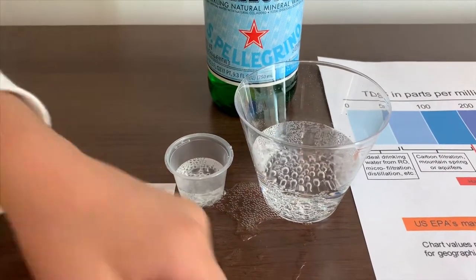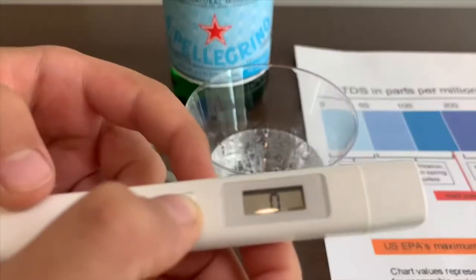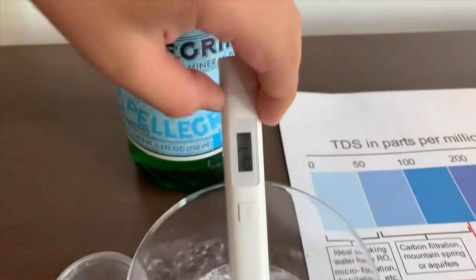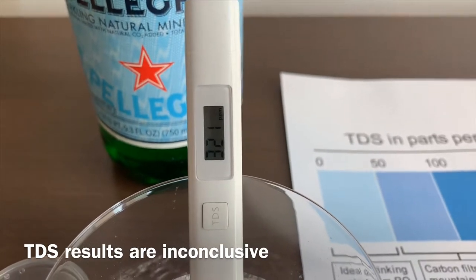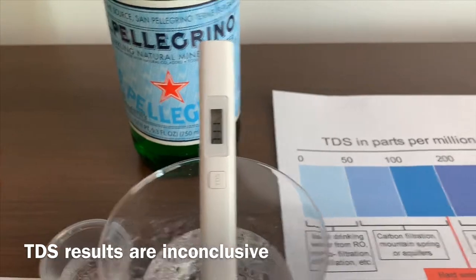First, we're going to test the TDS. Turn on the TDS tester. Make sure it says 0 and put it in. It reads around 490.